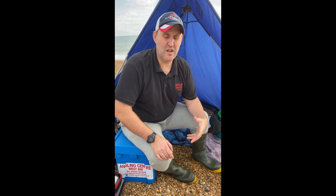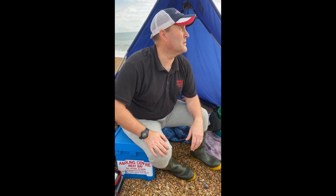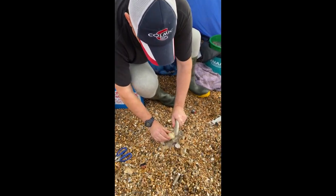Obviously the first thing you've got to do is get them out of the shell. You can either take something with you to beat them out, or just pick up a couple of stones and then just beat and smack them up with that. So we'll do two or three of those — just give them a whack towards the tail.